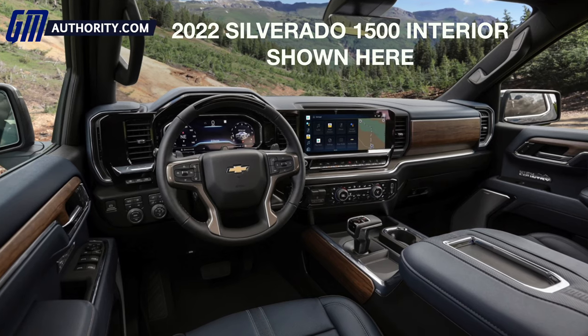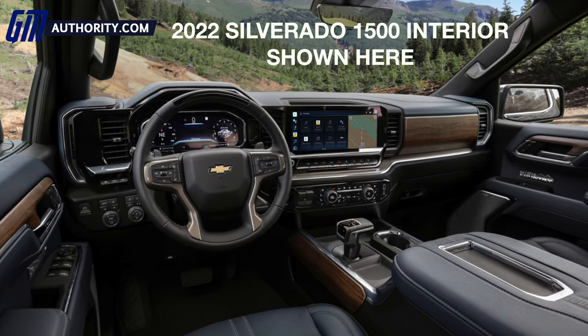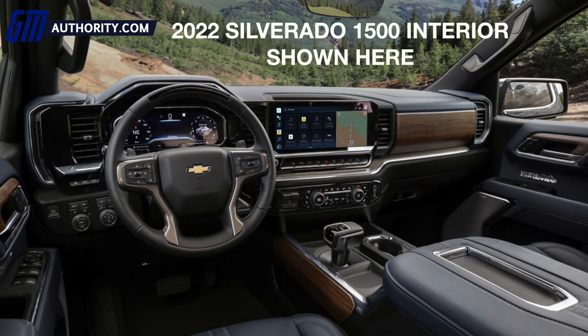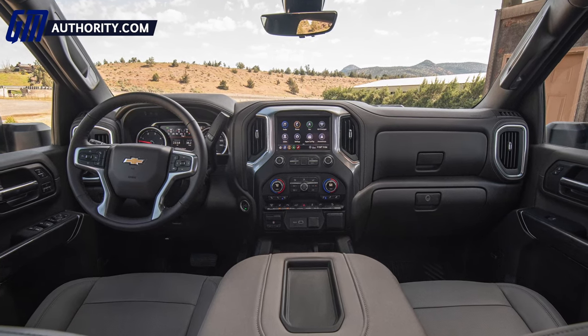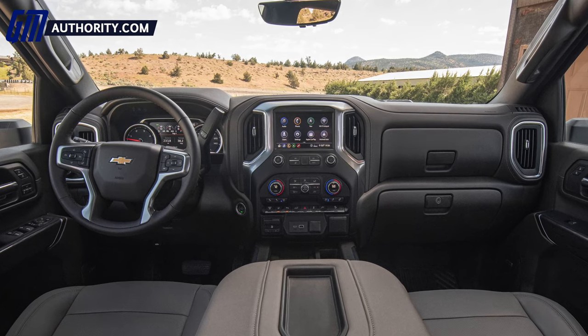While we didn't get shots of the interior, we fully expect the 2023 Silverado HD refresh to introduce cabin updates that mimic those seen in the updated Silverado 1500. We expect a new interior for LT, LTZ, and High Country models — a strategy that mirrors what was introduced with the 2022 Silverado 1500 refresh. The sub-LT models — Work Truck and Custom — are expected to continue with the same interior as the 2020, 2021, and 2022 Silverado HD.